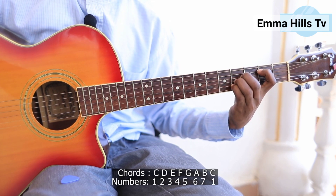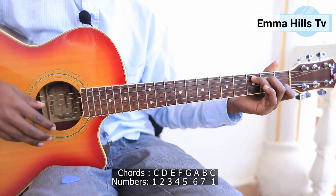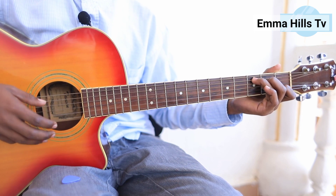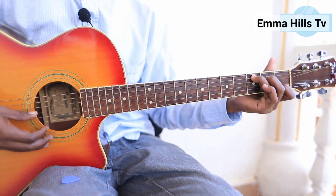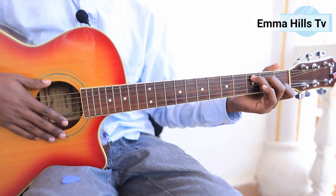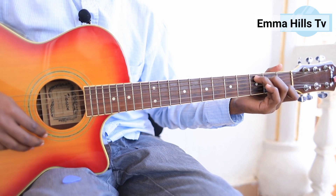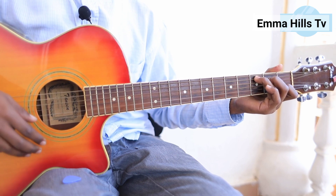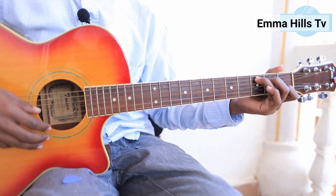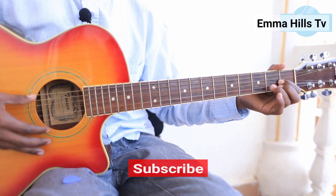If you want to learn in solfège, that is the best or better way of learning guitar. In solfège, you can also use the French naming system. Whether they speak English or French, you're going to find guitarists using French language, calling the notes Do, Re, Mi, and so on.